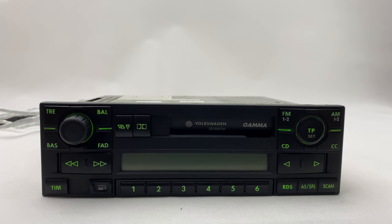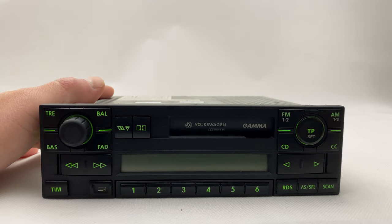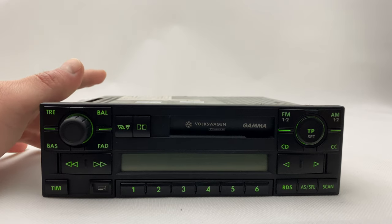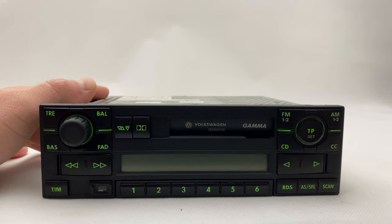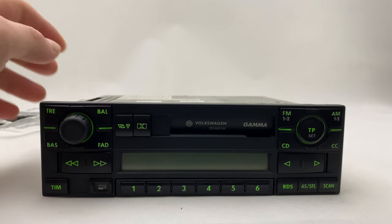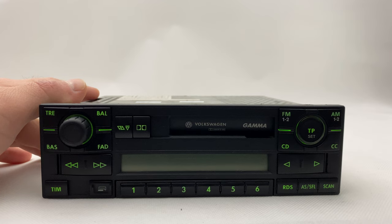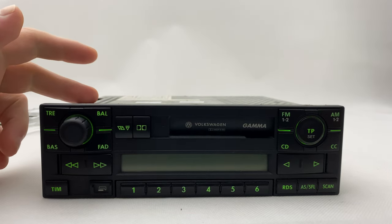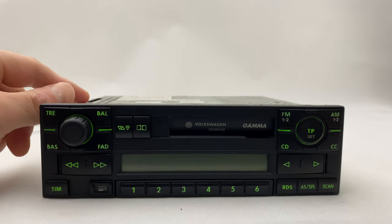Hi everyone, today we have a Mark 4 Volkswagen Golf, Gamma, or B5 Passat. We did install the green color in it as many of you requested. You can now use this original radio in older Volkswagen cars, such as the Mark 3 Golf or Mark 2 Golf. It was a lot of work because we had to change nearly 40 LED lights. We'll make a couple of them — if they sell, we'll keep working on them. I'm going to test the radio itself and the cassette player. We're also thinking of installing Bluetooth in this one, but we'll see later.